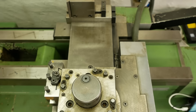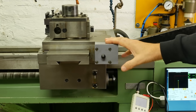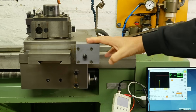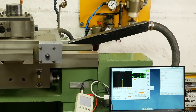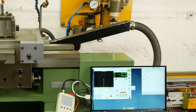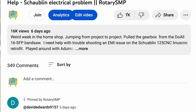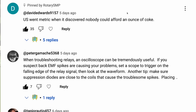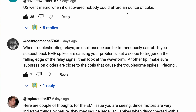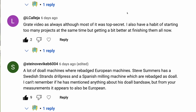G'day and welcome back to my Schaublin 125 CNC lathe retrofit program. As I explained in my last video, because of my ignorance of good standard wiring practices, I've created for myself an interference problem. Last week I reached out to the community asking for some advice on how to troubleshoot this problem. I really appreciate all the comments and inputs — even if there was some quite heated debate — I really appreciate everybody's generous assistance.